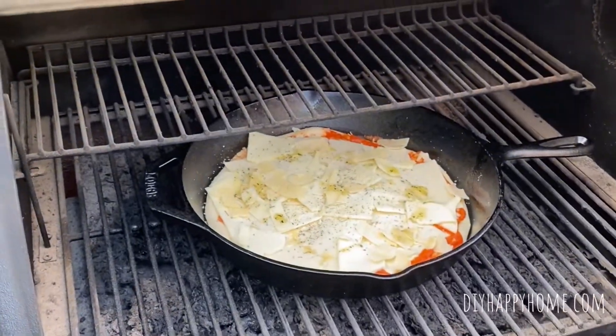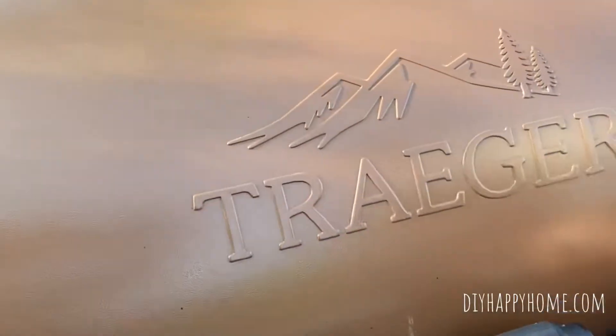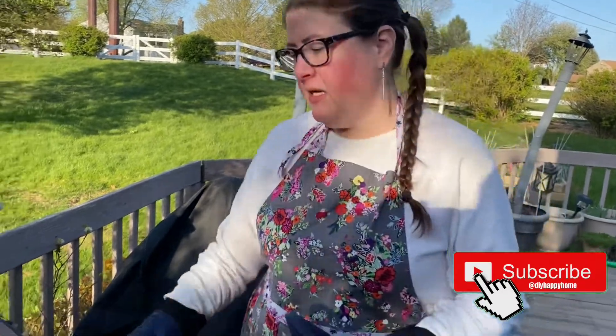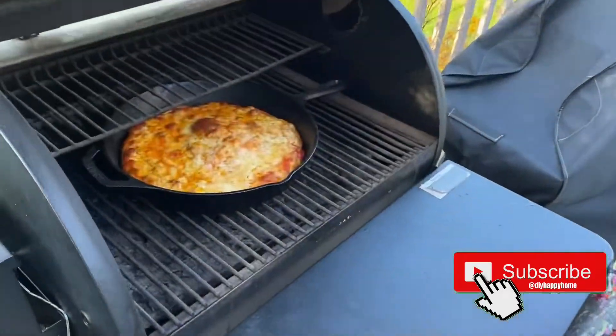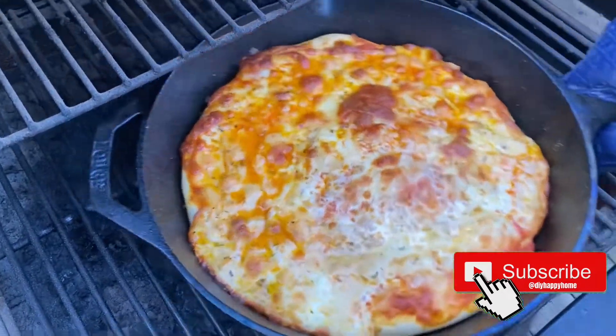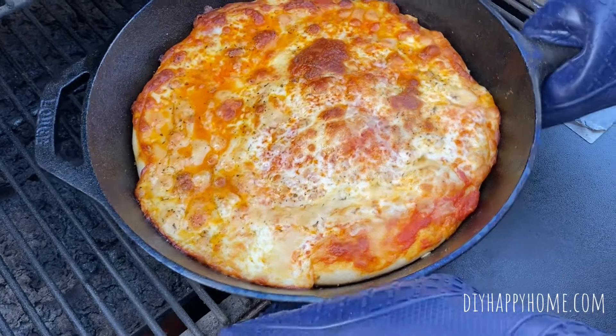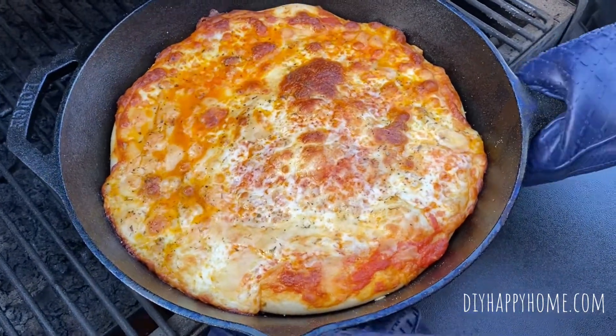We're going to check it in about 15 to 20 minutes to see if it looks ready. Okay, it's been about 20 minutes and let's see what we've got. Wow, the crust looks dark, nice hot bubbly. Looks good for me guys. It's a fryer.